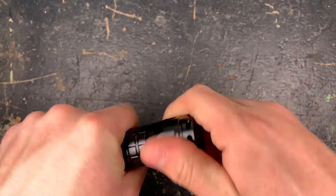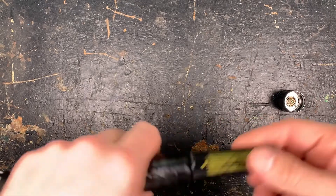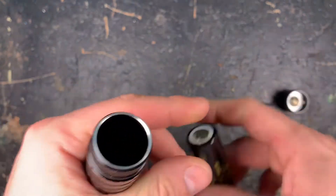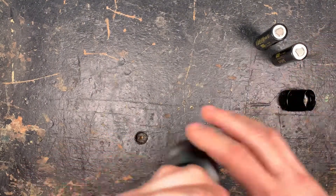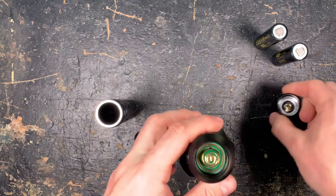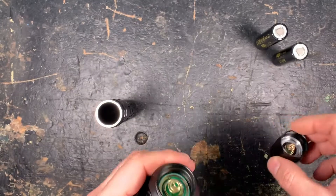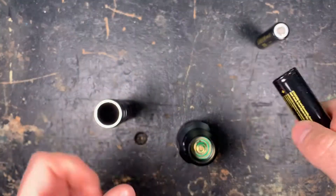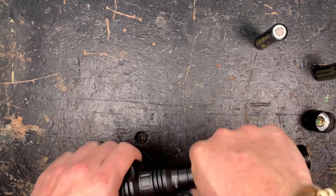First unscrew the tail cap and take the battery protection out. You can see standard Sofion 21700 batteries with 5000 milliamps — I never had a problem with the Sofion batteries, really like them, they are a good deal. You can also unscrew the battery tube. We have springs in the tail cap as well as in the head, so you can also use button top and flat top batteries. Here they are flat top, but I'm always happy if they allow you to use the batteries that you want.